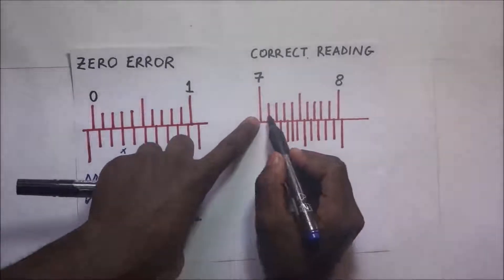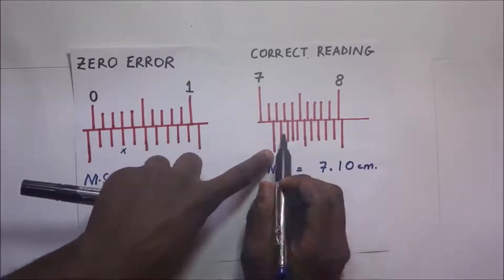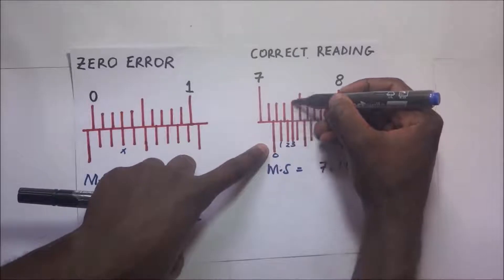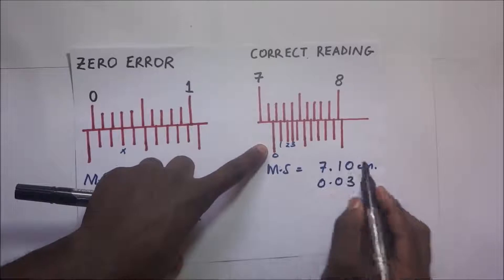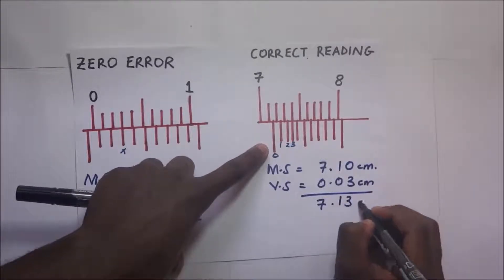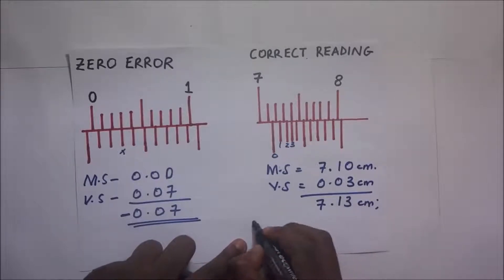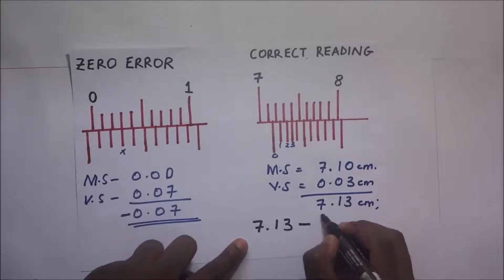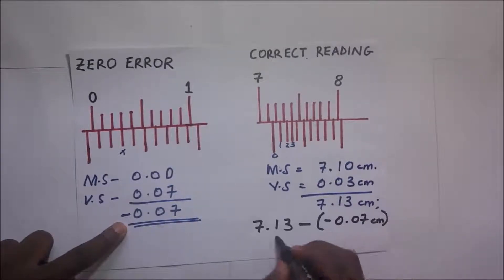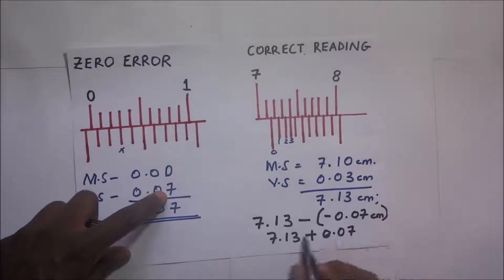Now taking the reading: the main scale reading is 7.10 cm. The Vernier scale — zero, one, two, three — the third line coincides with the line on the main scale, giving 0.03 cm. Adding the two gives 7.13 cm. The correct reading is 7.13 minus (−0.07), which equals 7.13 + 0.07 = 7.20 cm.